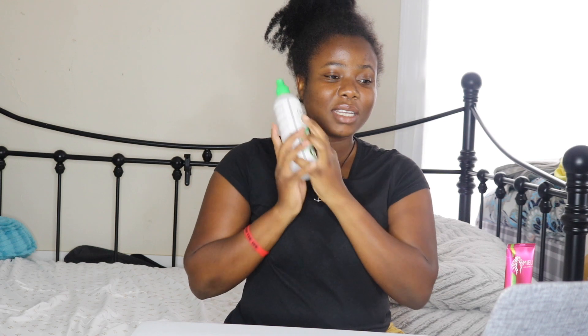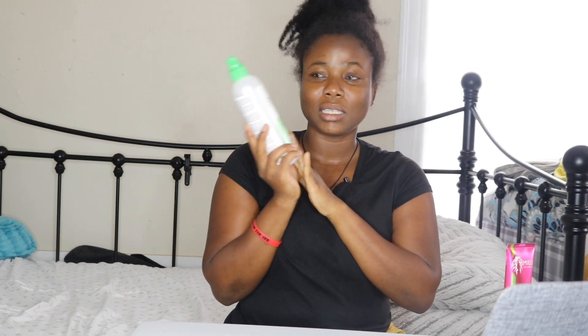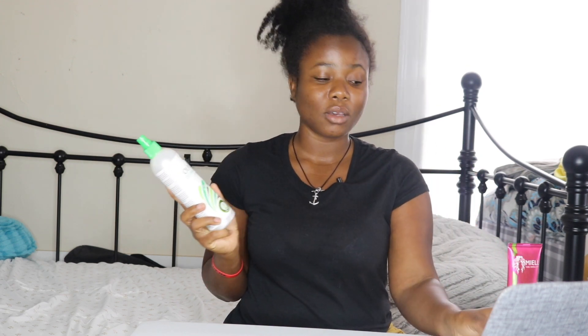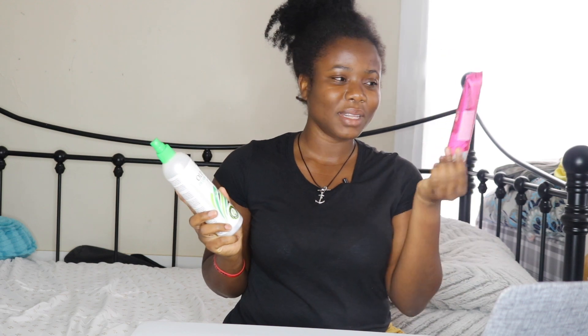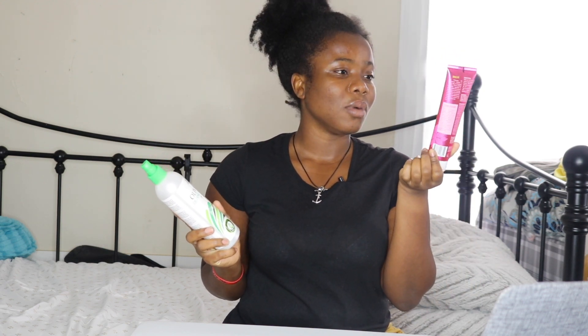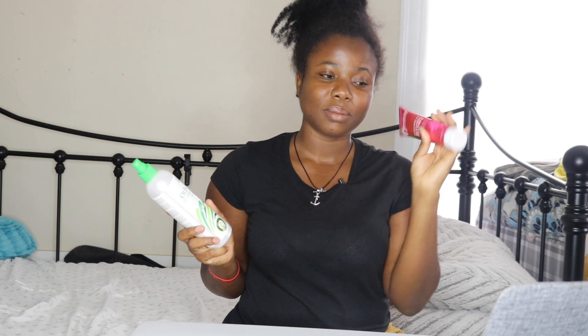When I take off my braid I usually spray it with water and then pre-poo and do all of that, but today I'm not going to use the water because I just saw this detangling spray at the Dollar Tree and I wanted to try it. When you take down your braid your hair is very tangled and I just want to detangle my hair before I go in with a pre-poo. I do have a review of this pre-poo on my channel — it's a Myo Mogango Oil Pre-Shampoo Treatment.